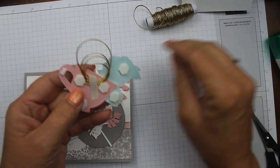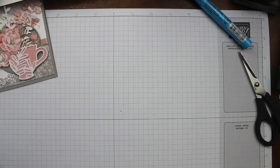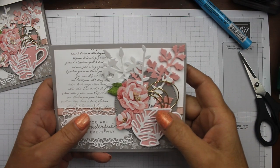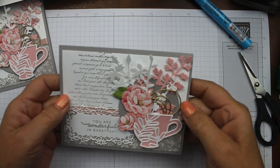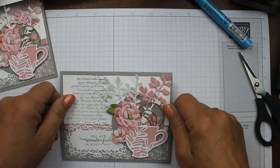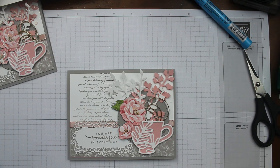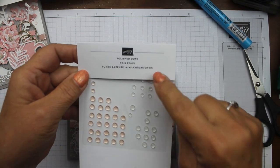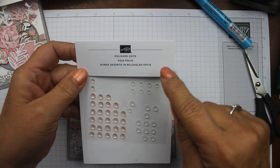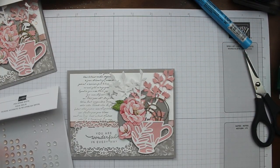I've taken the dimensional backings off and pushed the teacup down onto the card. Look how beautiful that looks! Now I'm going to get some polished dots — I love these. They are retiring soon, but they are on sale right now for $5.25, so what a great deal. I'm going to get some extras because I love them.